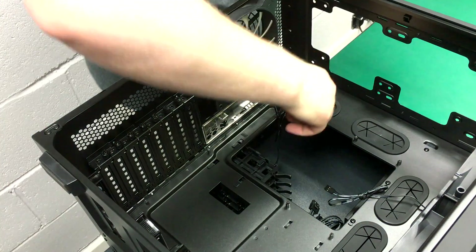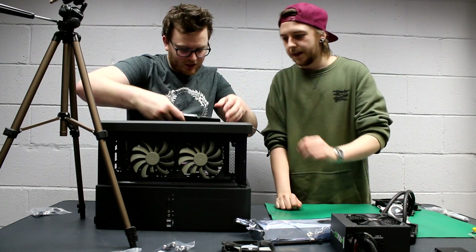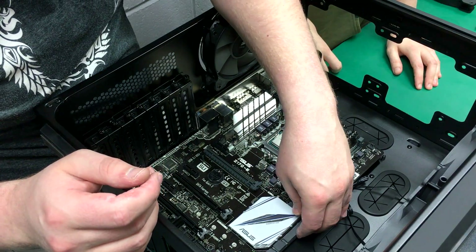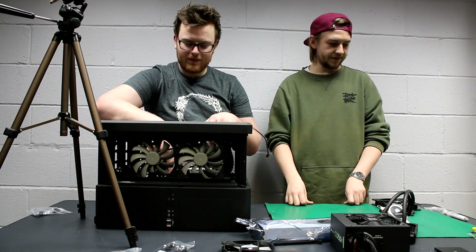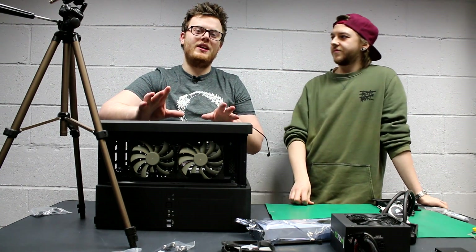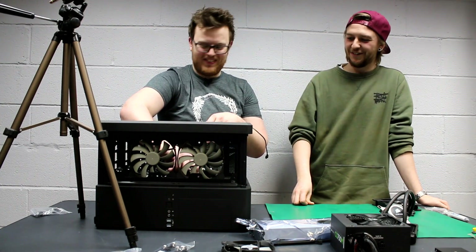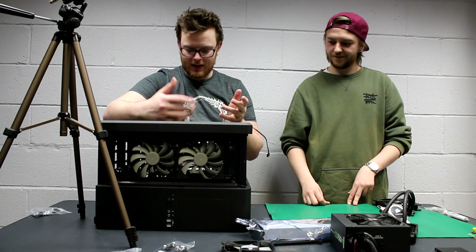Motherboard in. There's a little ball-point alignment here which you're supposed to use to hold it in place while you screw things in. We will be doing a proper perfection build guide with our master builder separately — this is supposed to be more comedy value than anything. Jankypc.com — that's the PCs I build. Now it's cooler time, but actually we should screw in the motherboard first.